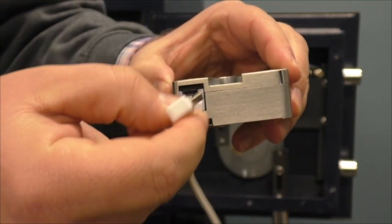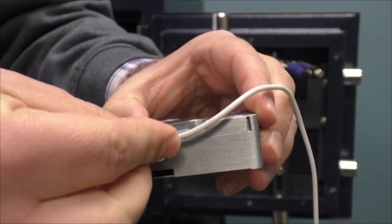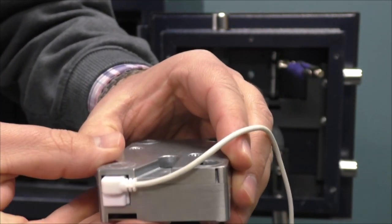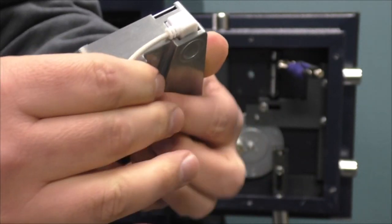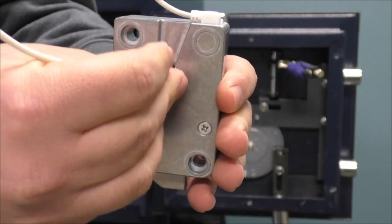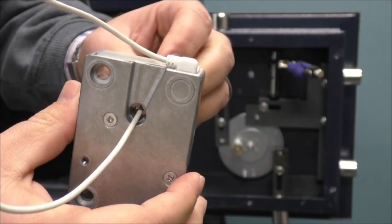We want to connect our white USB mini cable to our lock body. Insert the angled cable into the lock. Once connected, the cable will point towards the center of the locking case. Next, thread the cable along the channel and through the spindle hole of the lock.